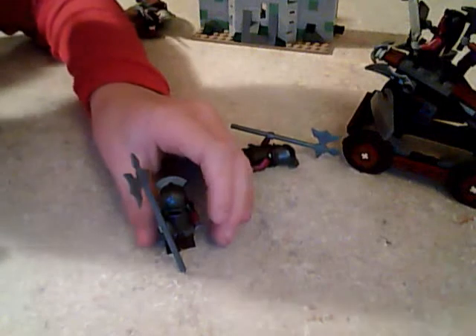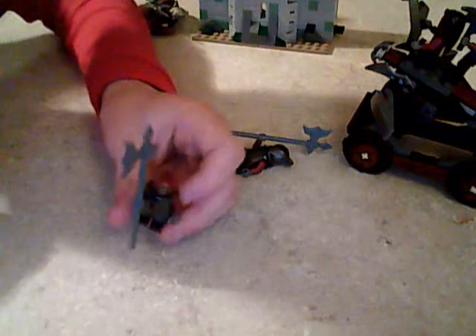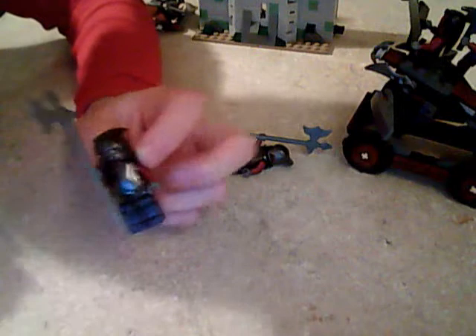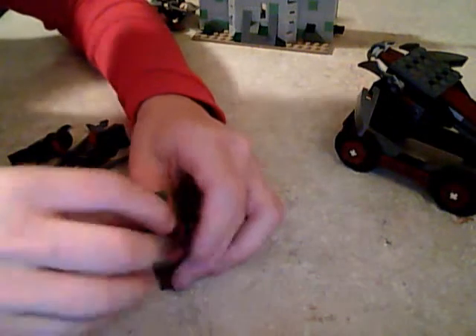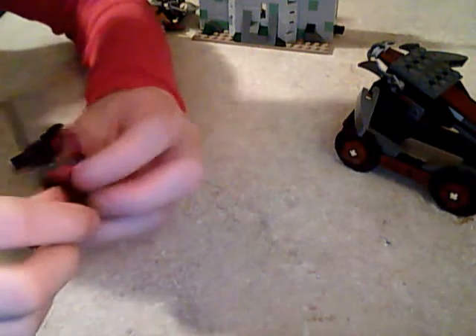We have a Rohan soldier — he comes with a really cool helmet and nice head printing. The head is double-sided, one side is white and one is brownish. He has a really nice axe, printed legs, and you get two of them. Then you get one just like him but he comes with a sword and a very nice shield, black hair, a double-sided head, and he has back printing and front printing which are both very nice.